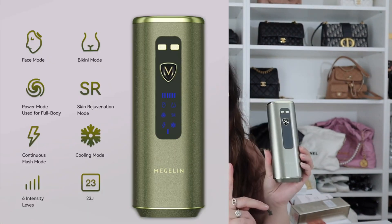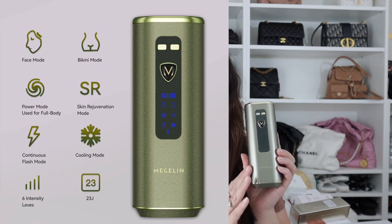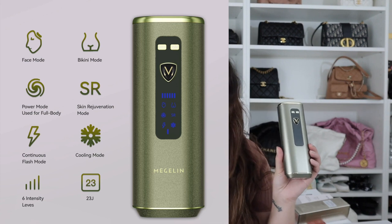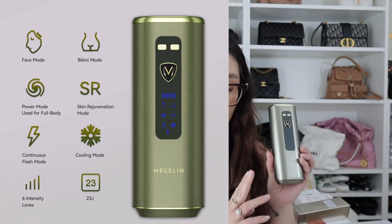Let me tell you a bit about the product. It has six function modes. It has a face mode and a bikini mode, meaning these modes are going to be specific for what you are targeting. You've also got the power mode, which is for full body usage, and the skin rejuvenation mode, which is for hyperpigmentation and fading spots — it's more like a treatment kind of mode.